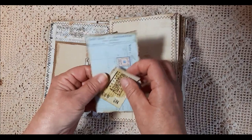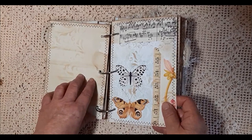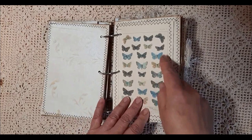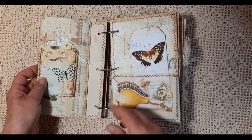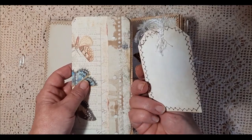Then we have a little pocket here with some ephemera. It's been aged to give a vintage look — coffee dyed papers, lots of stenciling. This is a little booklet that I've made, and this is vellum that I've stitched on. The beauty of this style of journal is that you can move the pages to where you actually want them. Not everything's been stuck down, so that gives you lots of scope for where you'd like to put them.